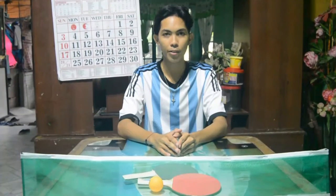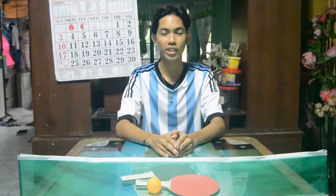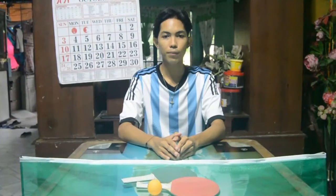Good day everyone! I'm Jerome Matre from Basic A2. This is our practical exam about explanation and demonstration of basic skills. I would like to discuss the rules and demonstrate the serving, receiving, scoring, and types of grip.